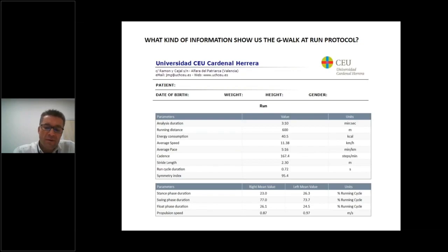What kind of information does the G-WALK run protocol show us? The results report is divided into three parts. The first part contains information about the patient and the parameters of the trial: analysis duration, running distance, cadence, stride length, run cycle duration, symmetry index, and spatial-temporal parameters such as stance and swing phase duration, float phase duration, and propulsion speed — each for each lower limb.